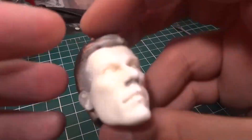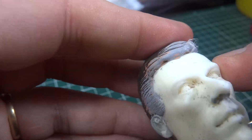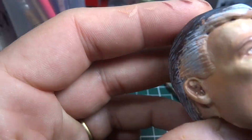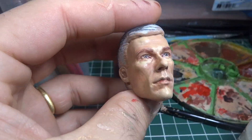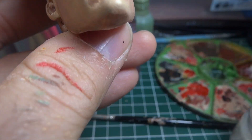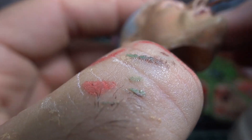For over two decades I have been learning techniques and developing many of them by intuition — painting, sculpting, real hair, applying, fixing, restoration — and all you can apply not only to action figures but in sculptures on other scales as well.